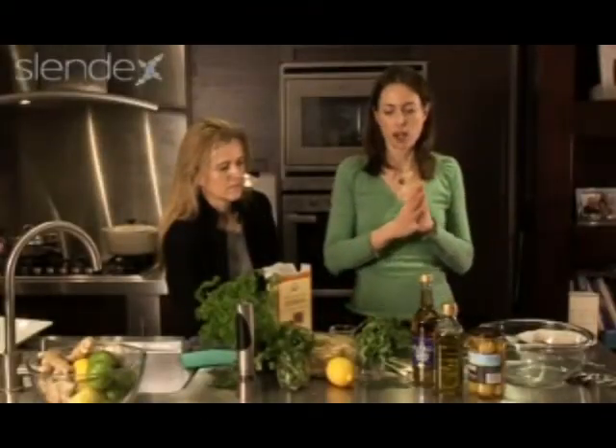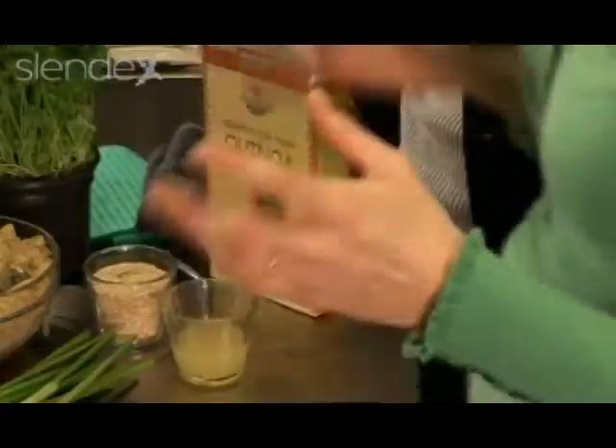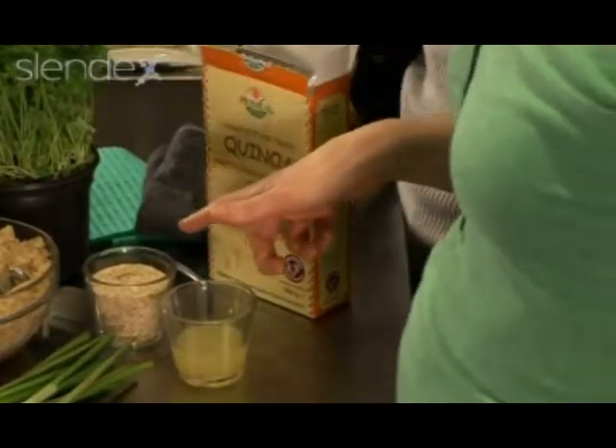This dish is a really lovely, fragrant, light, healthy summery salad. It's a very simple chicken salad but it's got two quite special ingredients in it, one of which is quinoa. Quinoa is special because it is full of all the amino acids.